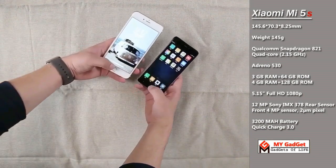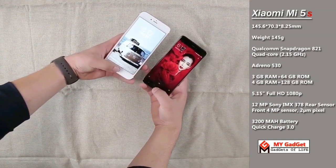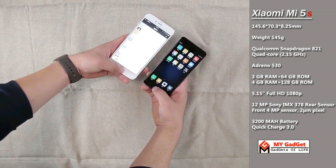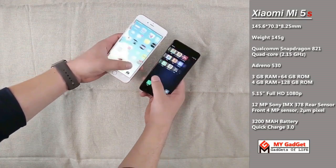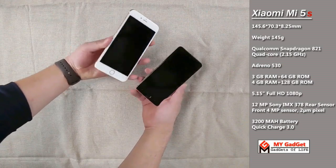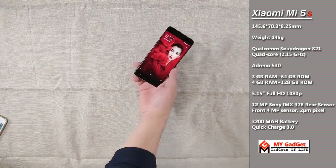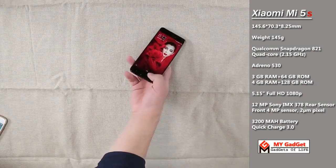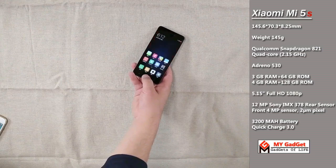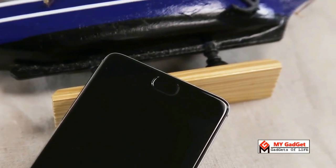Let's have a look at a quick comparison of the fingerprint sensor of the iPhone 6S and the Xiaomi MI5S. You can also have a look at the highlighted specifications of the MI5S on the right side of the screen. According to me, the Xiaomi MI5S is going to be a good competitor to the iPhone 7. Let's see what happens.